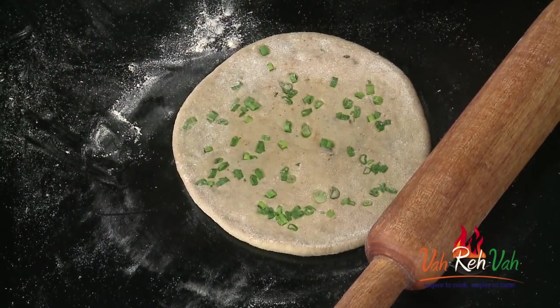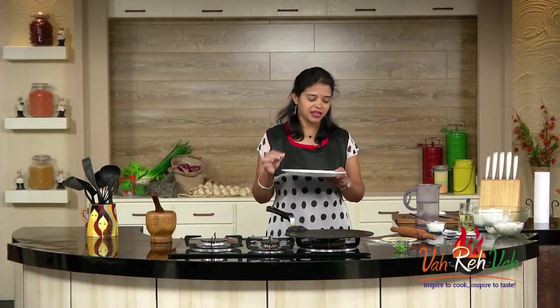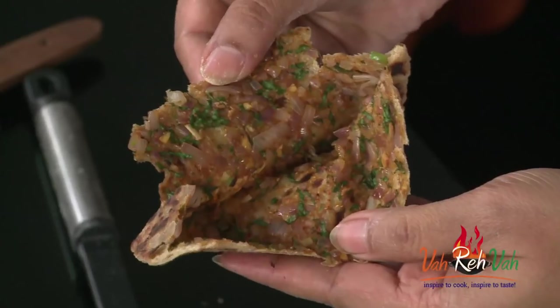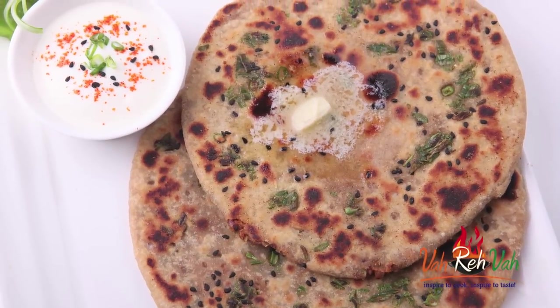So you can make it two ways — one plain and one with spring onions and kalonji seeds. You can cut it into two halves and enjoy it for morning breakfast or even lunch. Dear friends, I hope you enjoyed this very nice and simple onion paratha. The stuffing is equally distributed inside — totally mind-blowing! Please try this and share with your friends. See you in another session with some more homestyle recipes.